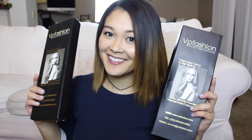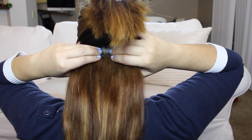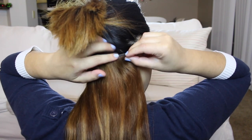Now grab your extensions. Here I'm using my VP Fashion Extensions, and I do have two sets, but like I mentioned, you don't need that much hair if you don't want. I just have really thick hair. We are going to section off a very thin section and take a three-clip weft and just clip that on. This is pretty basic — we're not getting into my secrets yet. This is just the standard, normal way to apply your extensions.